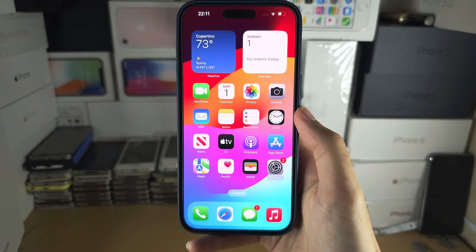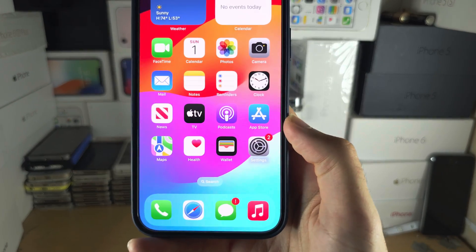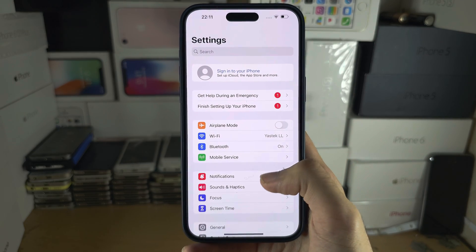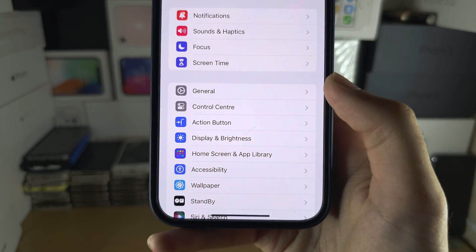Welcome everyone to activate Apple Pay in iPhone 15 Pro Max. Let's start by opening up the Settings, and inside of Settings I want you to scroll all the way down until you see General.